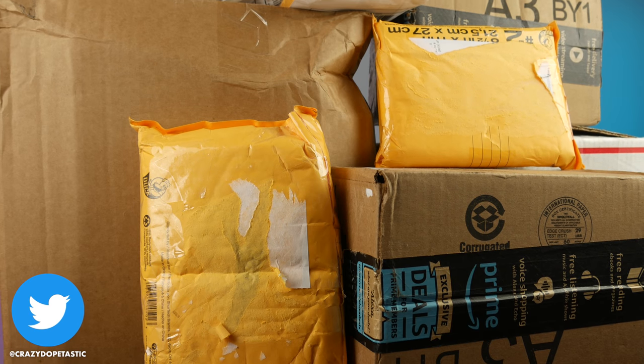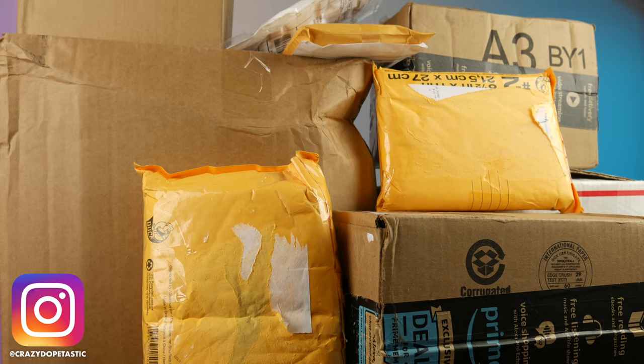I've got over $800 worth of games in these boxes right now. You may be asking why the hell would I buy $800 worth of games? Well, that's a good question — it's a question I've asked myself a couple of times before all these boxes came in.